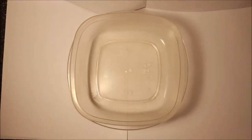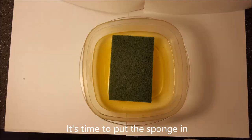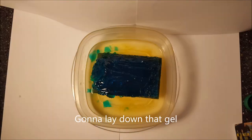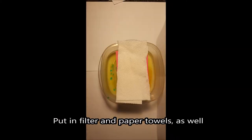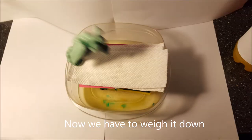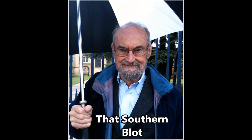We gotta put down that tub and pour in that buffer solution. It's time to put the sponge in. Gonna lay down that gel, filter and paper towels as well. Now we have to weigh it down. We gotta pour a stack of silk at that southern blot.